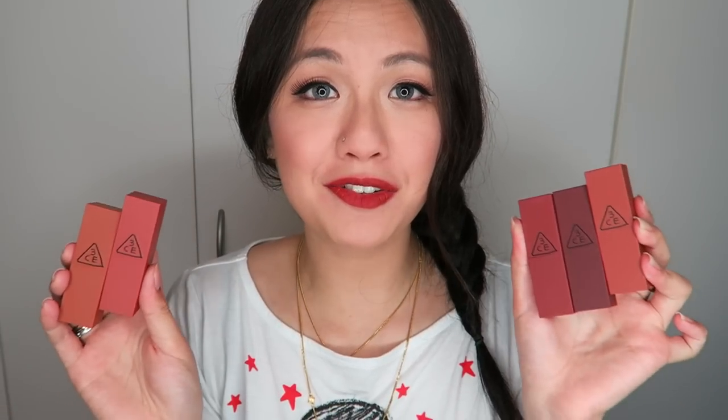Hi everyone, welcome back to my channel. Today I'll be doing lipstick swatches on the 3CE Moots Recipe lipsticks. I finally got my hands on them and I cannot wait to film this. Without further ado, I'm going to show you guys the swatches first and then we'll talk more about it later on.